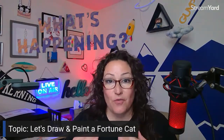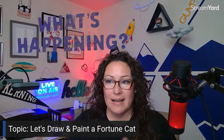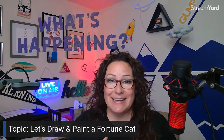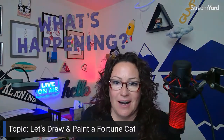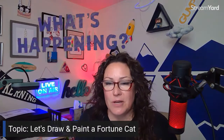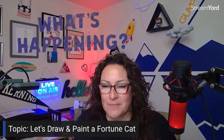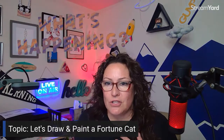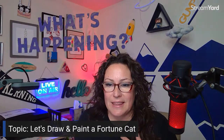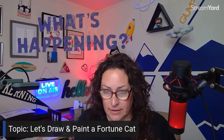Tonight we're going to be painting a fortune cat, or a beckoning cat — or if I'm pronouncing it right, a Maneki Neko. I think this will be a great exercise for kids and for adults who just want to do a little bit of painting. I'm calling this kind of a paint-along, less class, more paint-along. You're going to want to grab the link — I'm just throwing it in chat here.